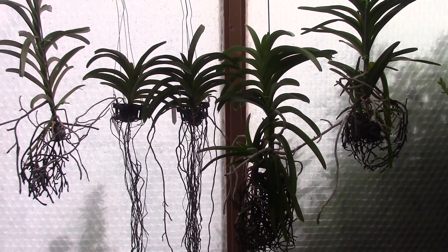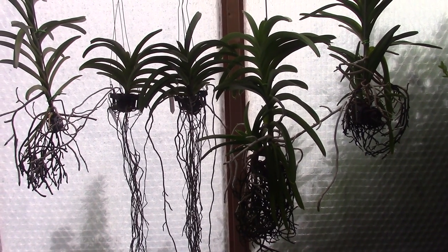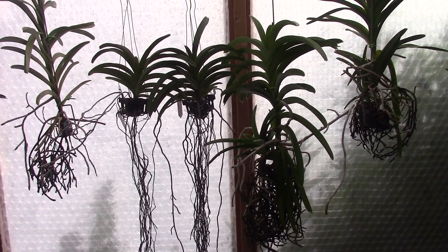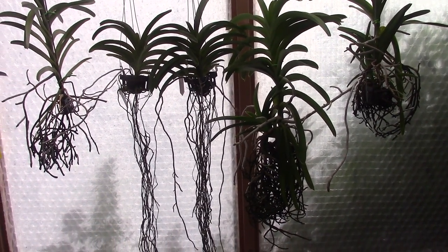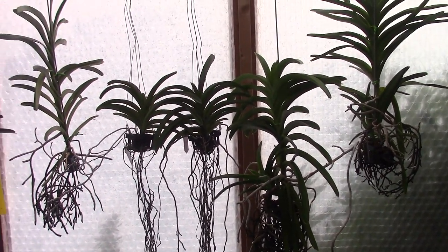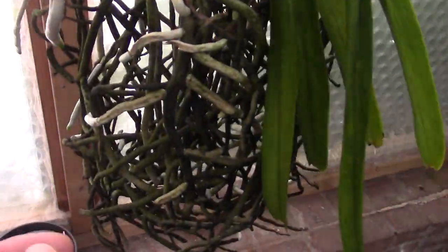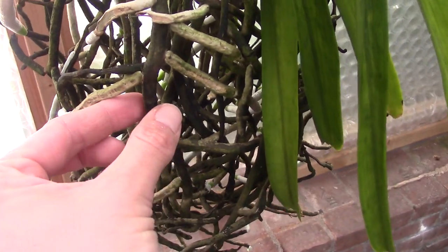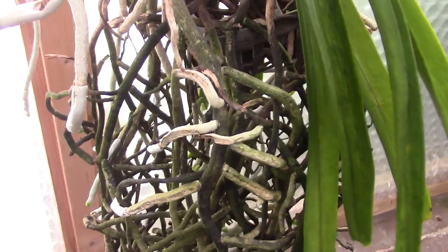I grew my vandas in glass vases and watered them once a week for 24 hours, and the other days I sprayed them. It worked very well especially when I grew them in my home. But now in my greenhouse I did get a lot of algae on the roots, and it was quite hard for me to get it off.